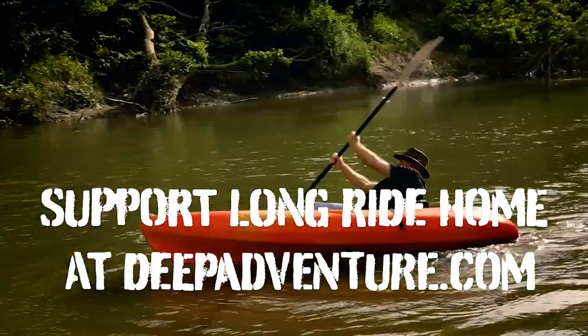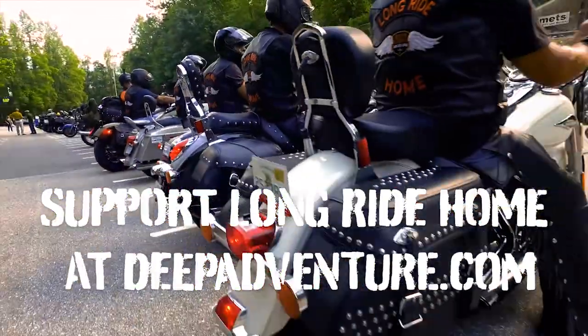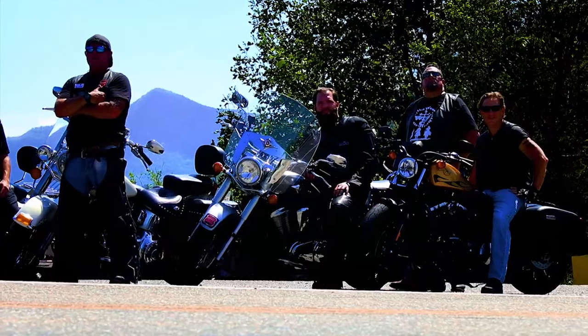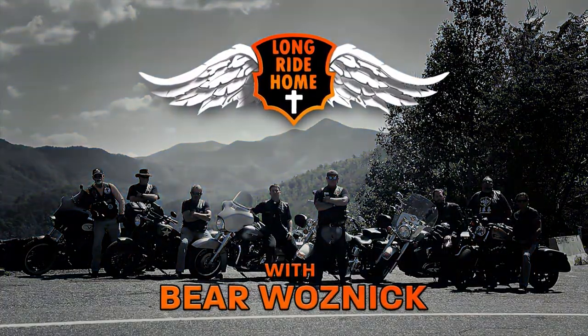When you do, your name is listed in the credits of the TV show and you get all seasons pass from all of the episodes of Long Ride Home. Plus you get early access to every new episode as soon as we produce it, months before it's released. Thank you for watching our safety videos.